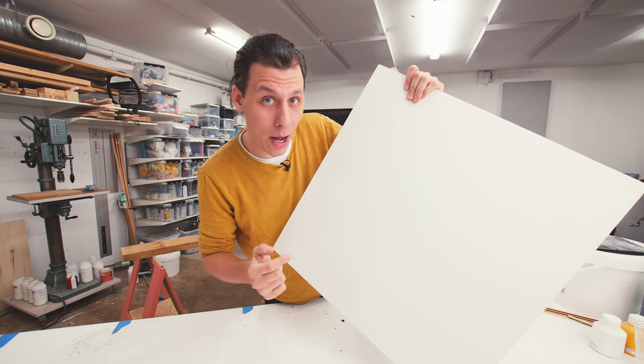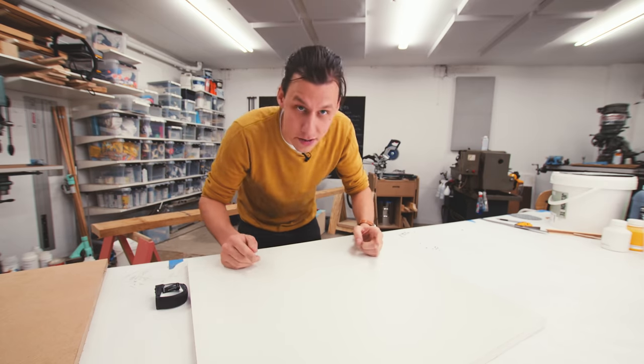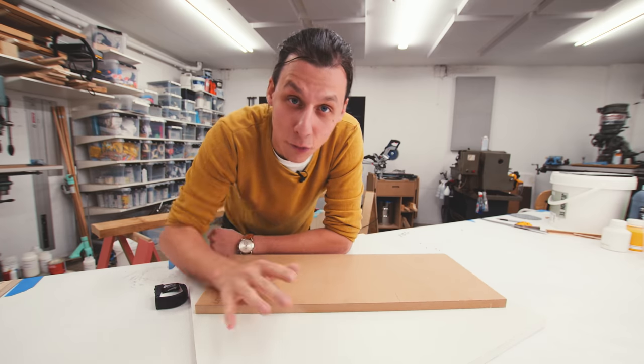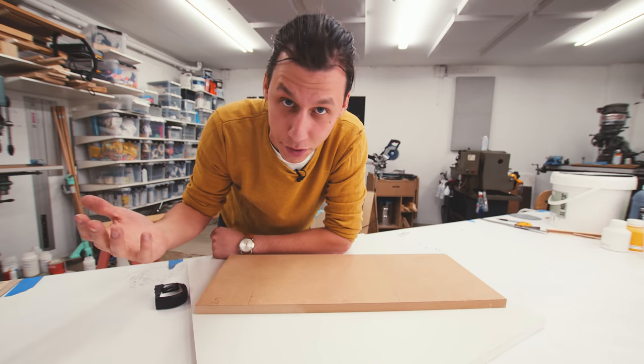Since we want this tabletop to be round, we need to turn this square piece of wood into a round piece. We're going to cut this circle using the bandsaw by making a super simple circle cutting jig. I've already made one of these for a round side table I built, so this time I'm just going to show it to you super quickly.